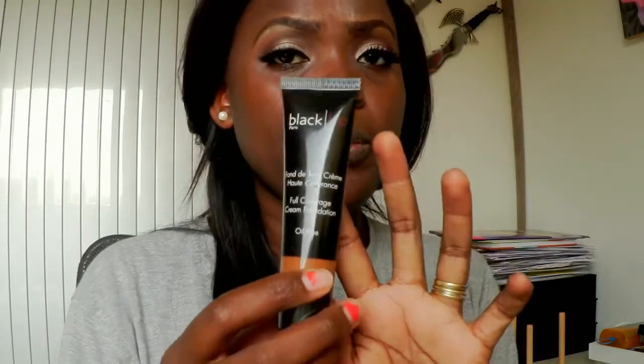Today I'm going to share my foundation routine — how I usually apply my foundation. I'm going to use the Black Up foundation. It's a full coverage, oil-free foundation and the number I'm using is HC12.